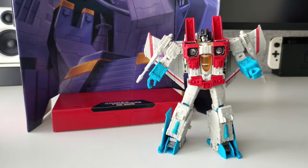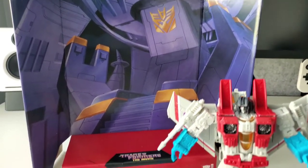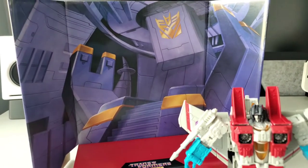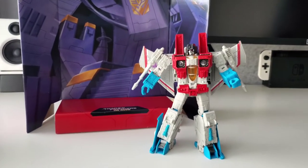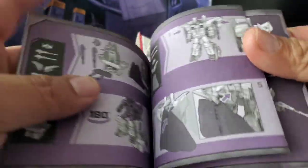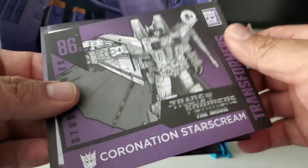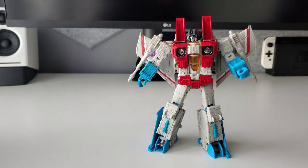I've taken Starscream out of the box, transformed him a bit, and played around with the accessories. In addition to the figure and accessories, you get a cool background you can use for toy photography — a really cool display piece showing pretty much what was in the animation during his coronation scene. You also get instructions; the transformation is the exact same as Earthrise Starscream. They also show you all the accessories, how to store them, and how to place them on Starscream.